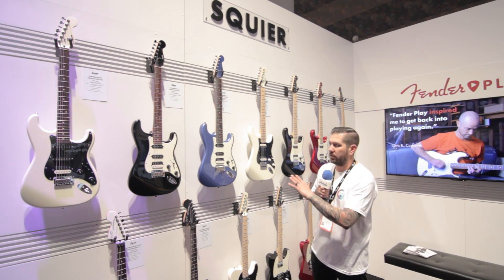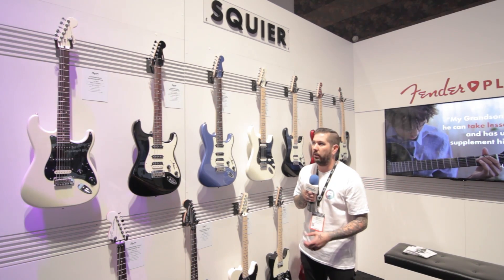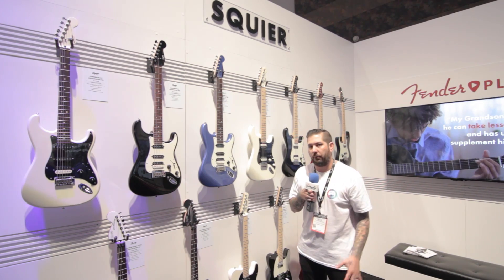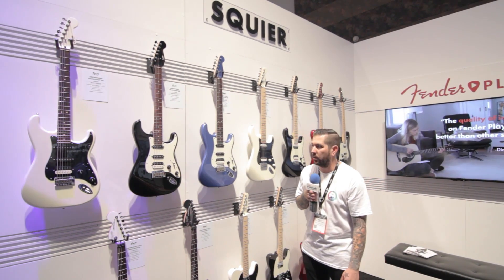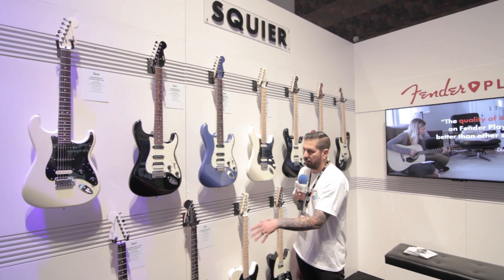It's got some cool features for the modern player — it's a 12-inch radius, so obviously more for rock, alternative, modern rock, fast playing, and shredding. Something that separates it from what we do in the Classic Vibe Series. Cool ceramic pickups all throughout, outside of the Actives.